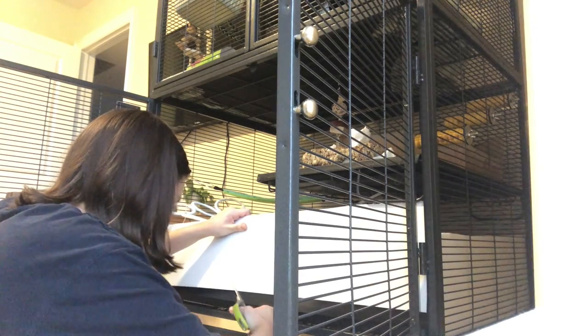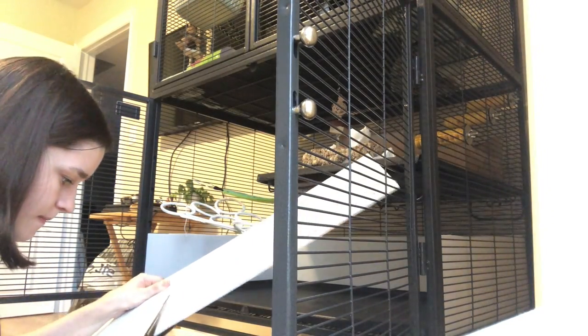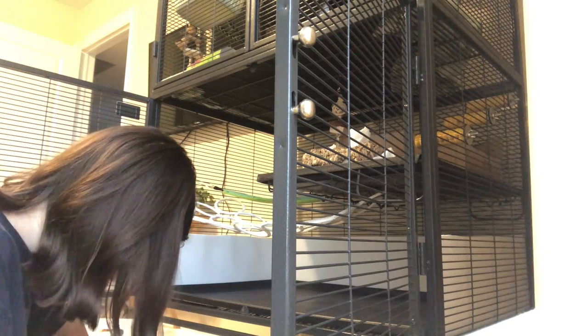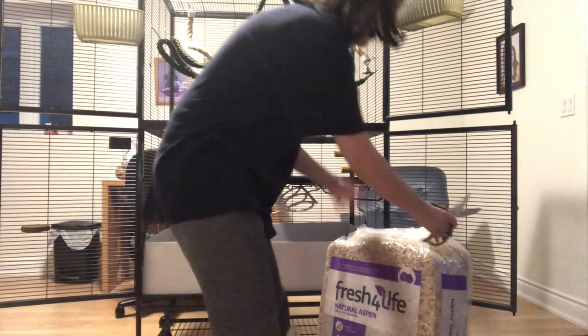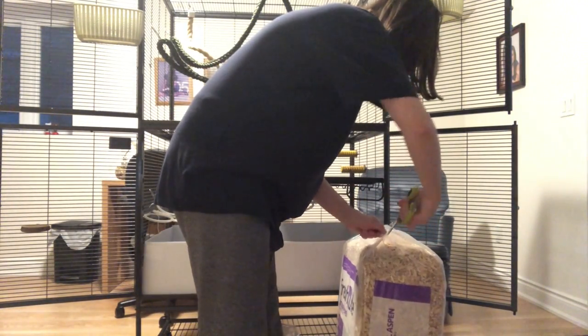I decided to put my Coroplast around the Critter Nation base. If you have a Critter Nation, you know there's a part that sticks out in the middle, so I cut my Coroplast around that, and then off-camera I taped the Coroplast all together. Then I opened up my new aspen bedding and put it in the cage.